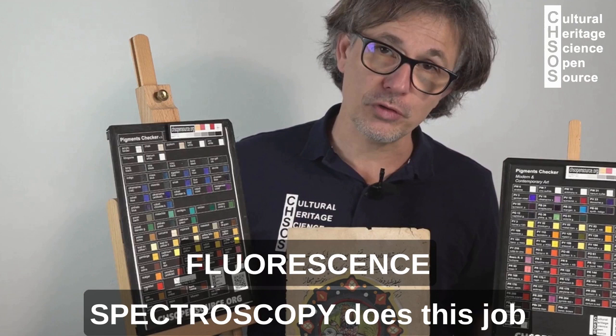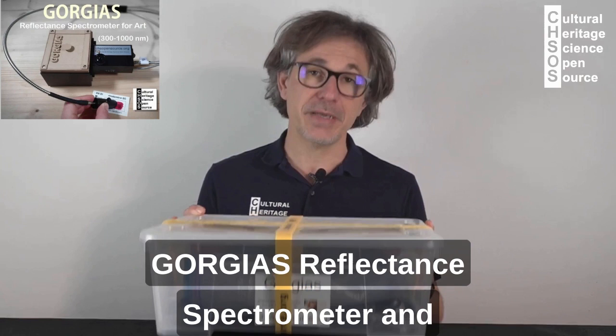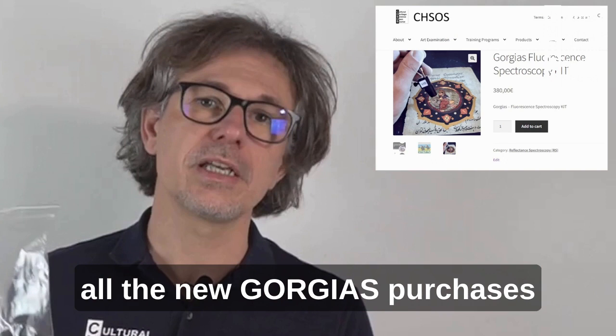Fluorescence spectroscopy does this job. We can do basic fluorescence spectroscopy using our Gorgias reflectance spectrometer and the new fluorescence kit. This kit comes included in all new Gorgias purchases.